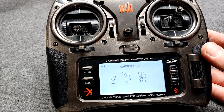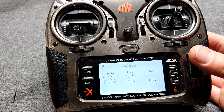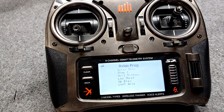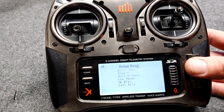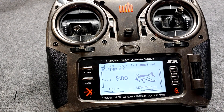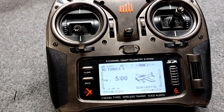We can also see all the gyro activity — I don't fully understand that yet but I want to learn it. G-forces I'd like to learn too. Then the Avian Frog, which is programming your Avian smart speed control directly from your transmitter. So that's everything in our telemetry — let's call it packing the data, the stuff that we can see. We never saw altitude, did we?